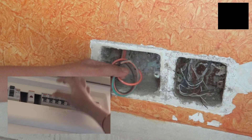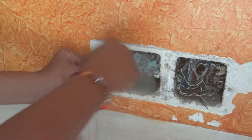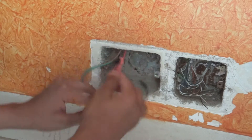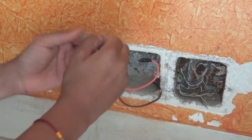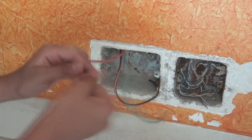Now before fiddling with the wires, make sure that the MCB linked to it is in the OFF position. As you can see we have three wires here which are for our plug point: this is our phase wire, this is our neutral wire, and this is our body earth wire.